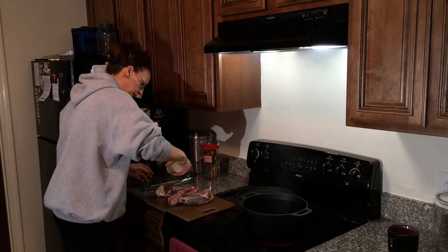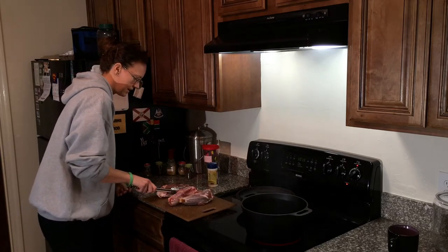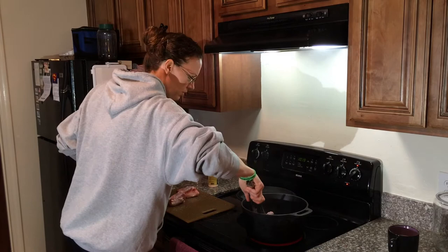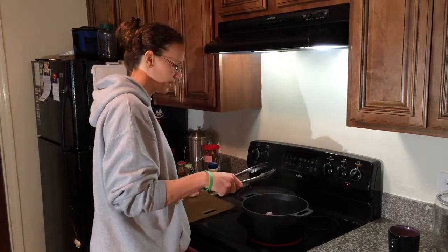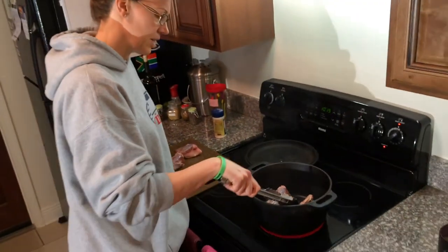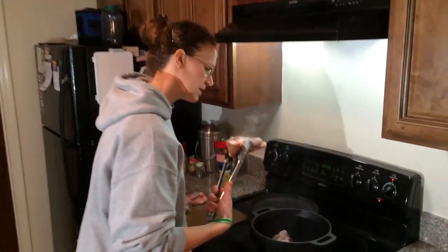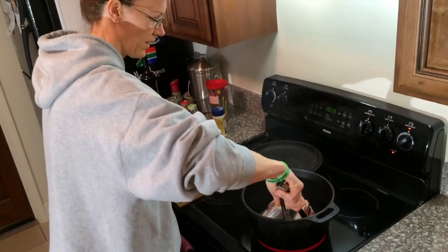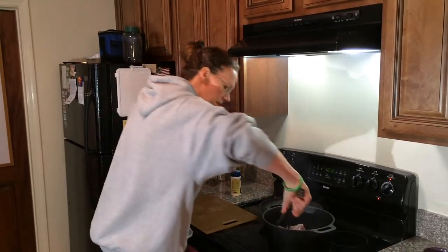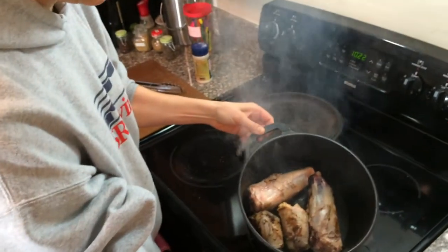I've got a pot really, really hot over here. Come inside and you can see inside that pot. You want to scorch them about 30 seconds or so on each side. It needs to be still much darker than that. So we have successfully seared them all — if you look at that, it's got a little bit of darkness on it.